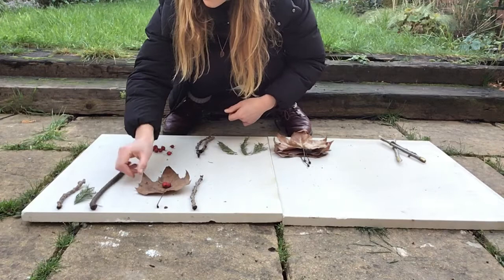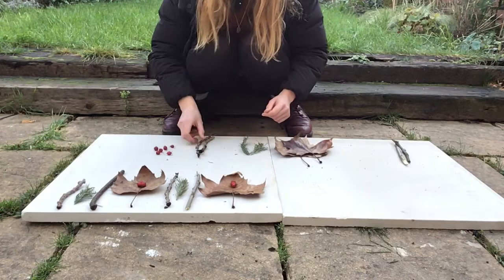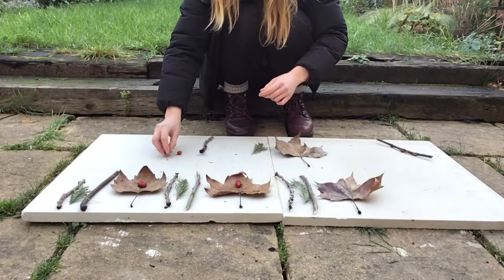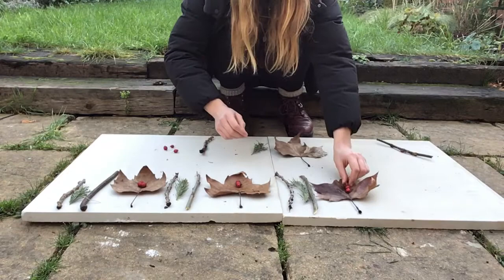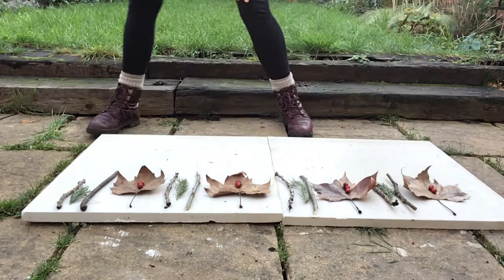Then I repeated my pattern again — knobbly stick, fir branch, straight stick, and brown leaf with three red berries — and repeated it again, and then one more time, so that my pattern repeats four times in total.